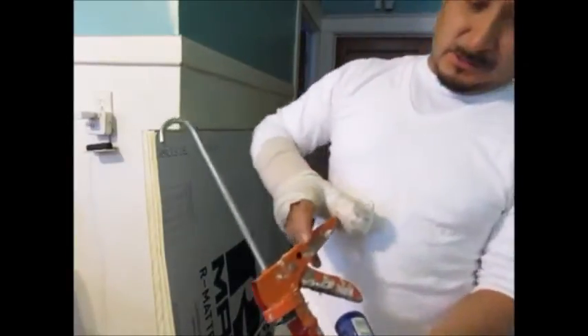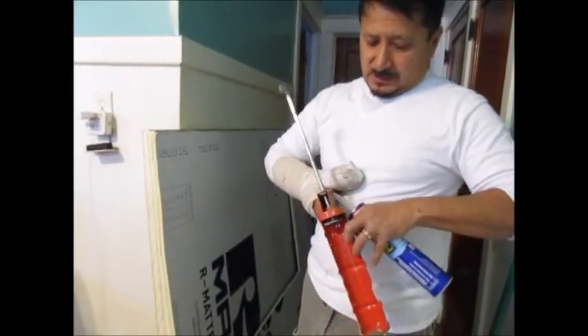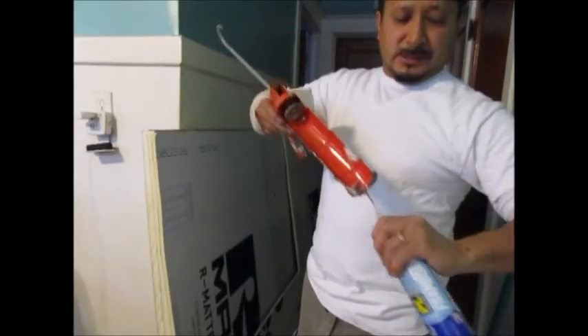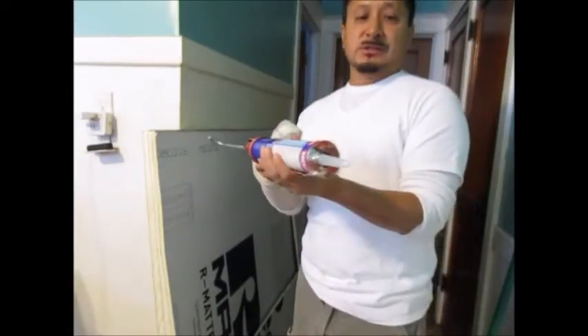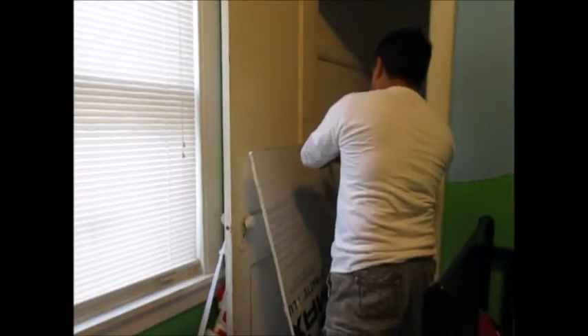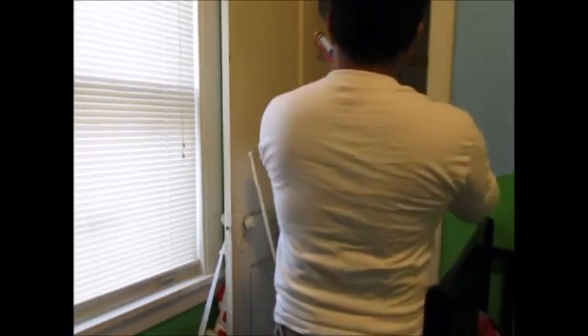Here's a trick with a caulk gun if you didn't know this: see that little hole on the back? You put your caulk tip at whatever angle you need and squeeze — it cuts off the tip for you. That little pick underneath is to break the seal on the inside of the caulk tube. Okay, now this is foam board caulk. I already have it sectioned in so I know how it goes. I'm just going to put little beads so I can push it up — six little beads.